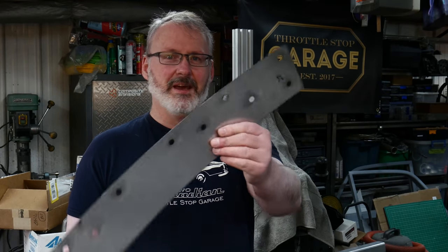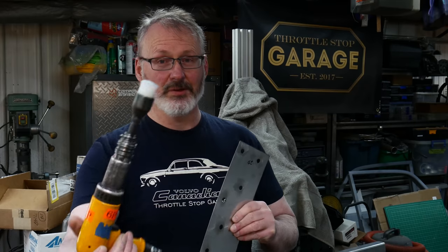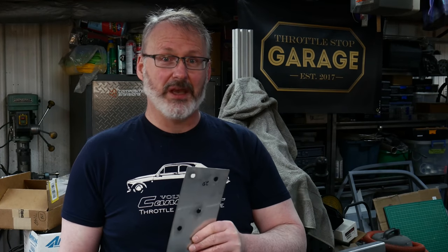Hello and welcome to another episode of Throttle Stop Garage. In today's episode we're going to have a look at how we can take a piece of stainless steel, an air riveter, and some homemade tooling, and see if we can make some stainless steel trim for our project car.